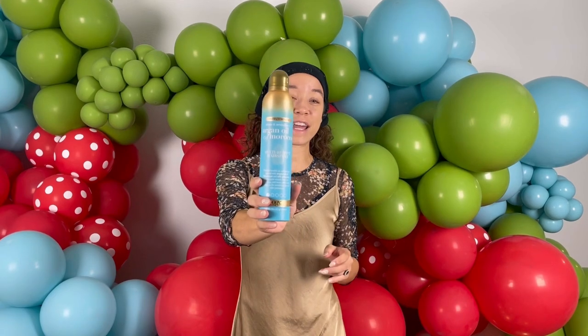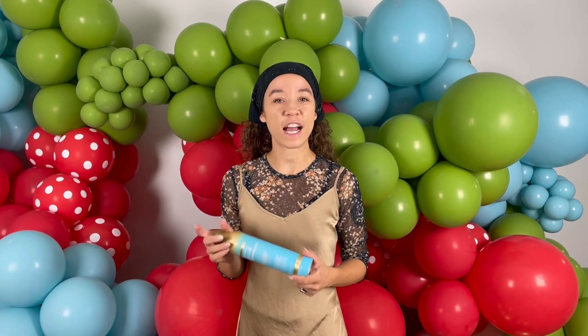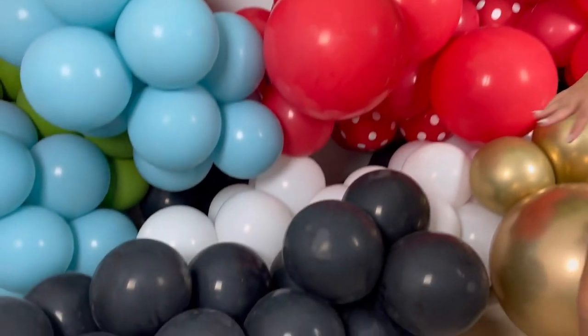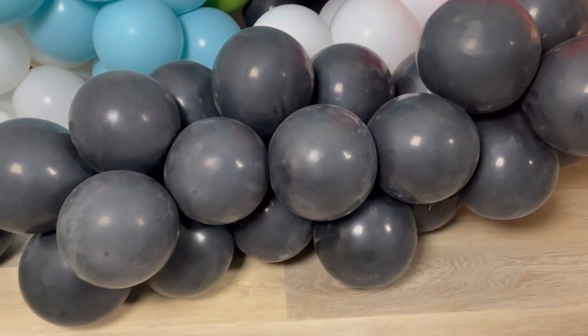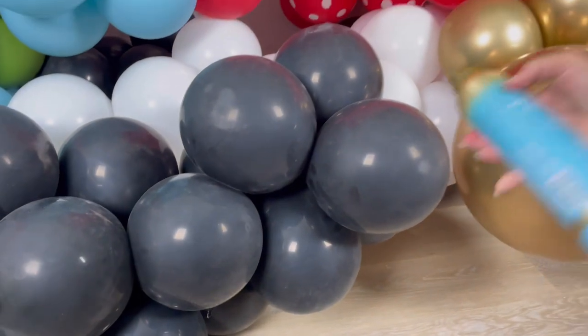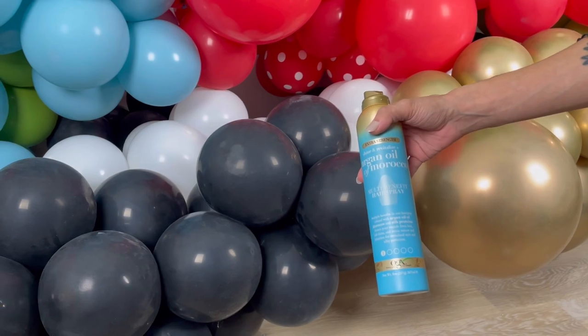This is literally some hairspray I had in my cupboard. We have some black balloons here — we're going to go ahead and spray one and see if it does the high shine job. These balloons are from an install, they've been transported and they're super dusty. I hope you can see it in the camera — they're not looking too hot. Just a regular can of aerosol hairspray.